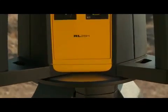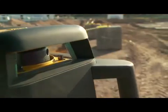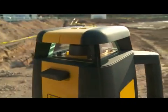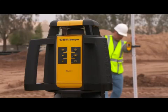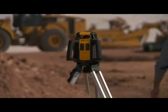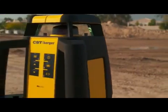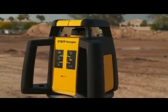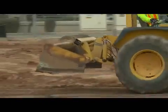The RL25H was built to handle the toughest job site conditions. Its durable housing has plenty of overmold in key impact areas to withstand a 3-foot drop. The rotary head is enclosed with high-precision glass and durable gasket material to deliver an approved IP56 rating, guaranteeing protection from construction dust and the occasional thunderstorm.